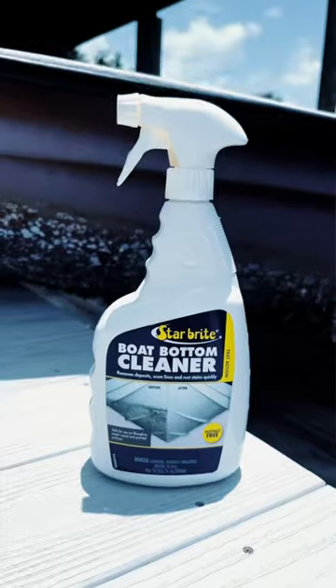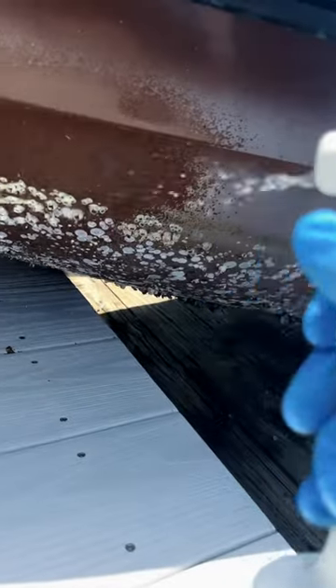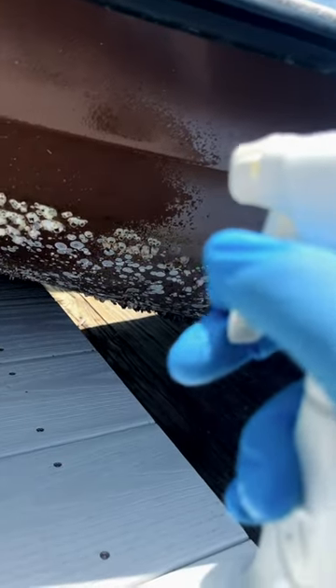We're gonna try this boat bottom cleaner by Starbrite. I got gloves on. It's supposed to remove all these barnacles, scum lines, and rust stains pretty quickly.